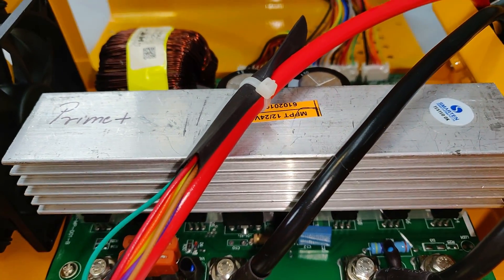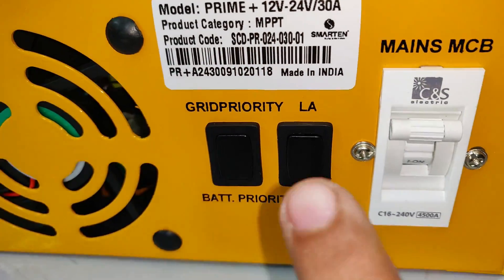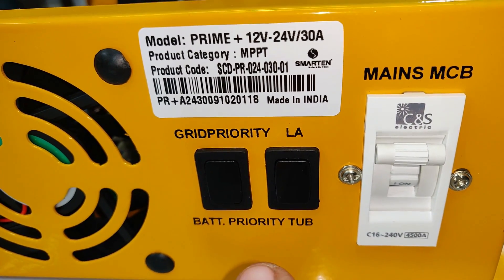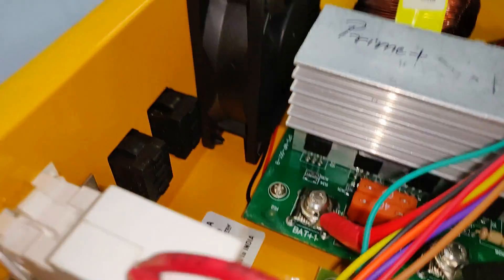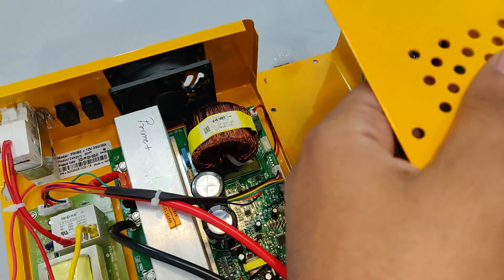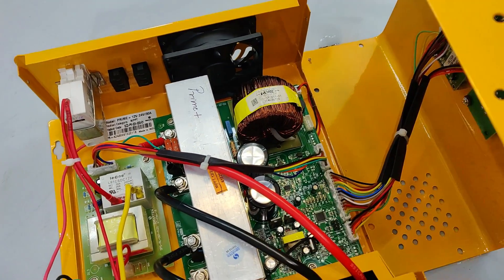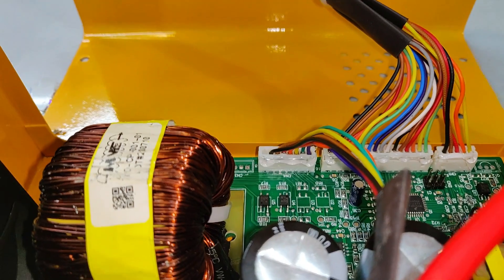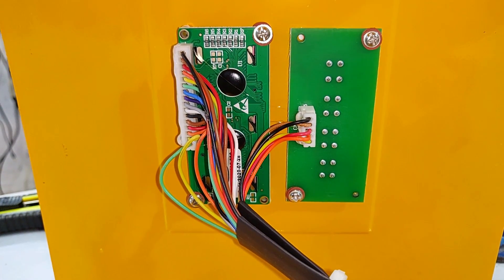As far as the grid priority or battery priority settings go, no connections have been given at the back, so there's no use in finding them out. Now let's close the case, test it with an actual solar panel, and find out the results. That's also your final display unit.